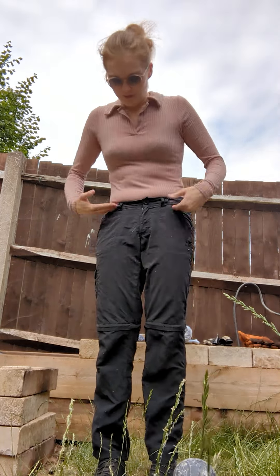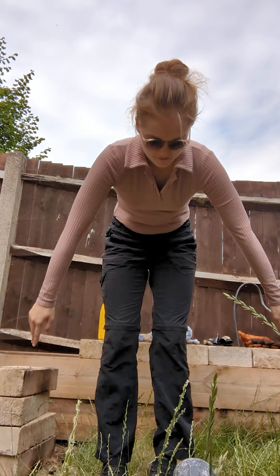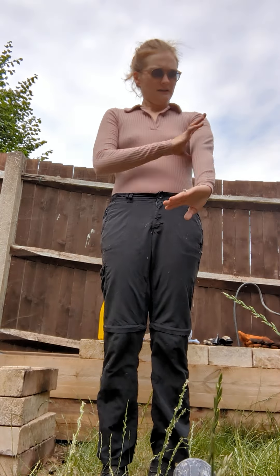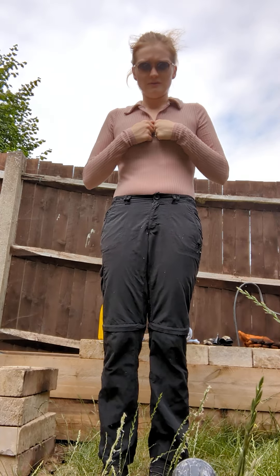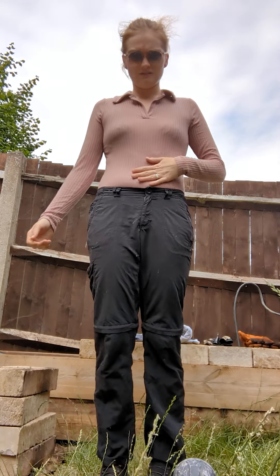You need to start off with long trousers that reach all the way down to your ankles and long sleeve t-shirts. If you don't have a long sleeve t-shirt, there may be a jumper on top that's got long sleeves that's not too baggy.